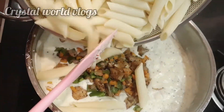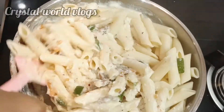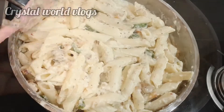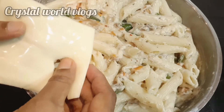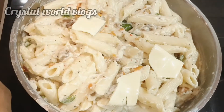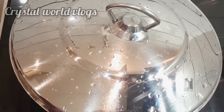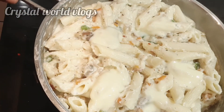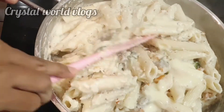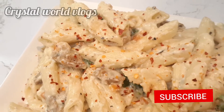Add pasta and cheese. Add a sheet of cheese and a squeeze of lime. Let's add the white sauce paste.